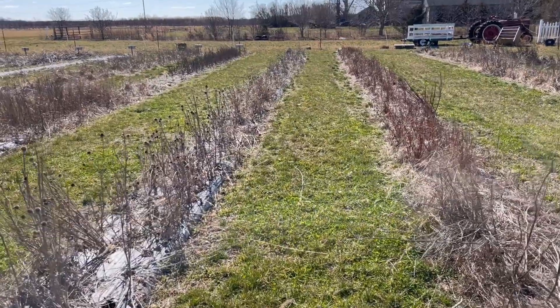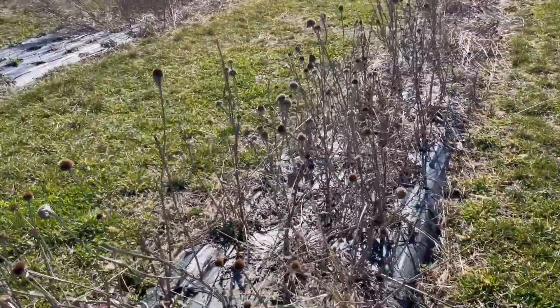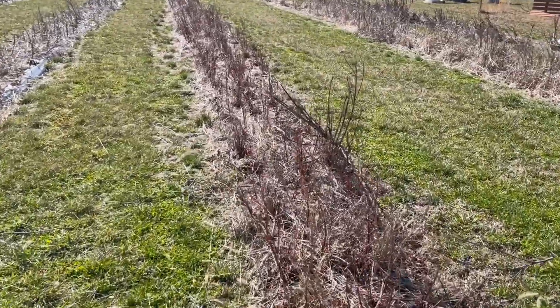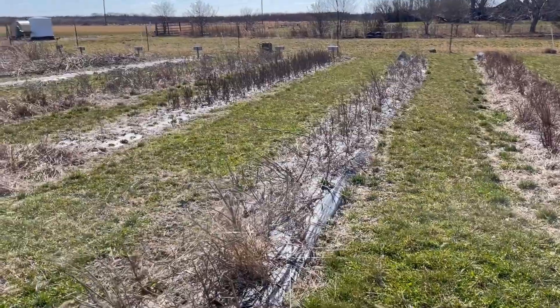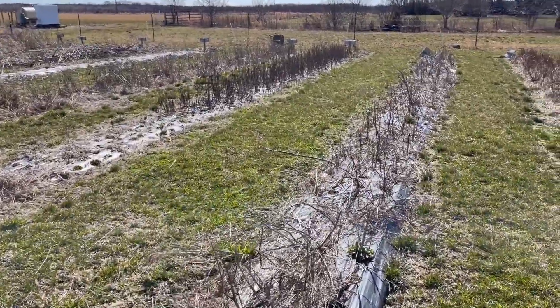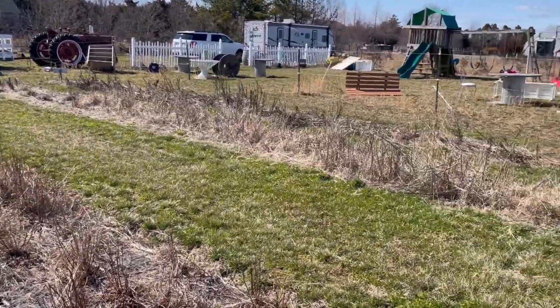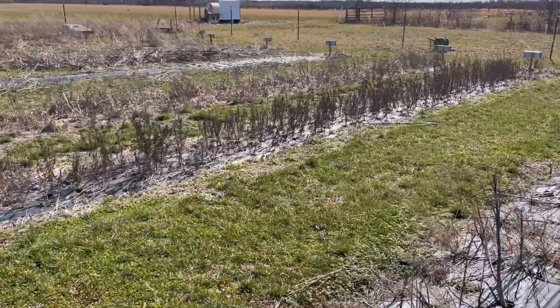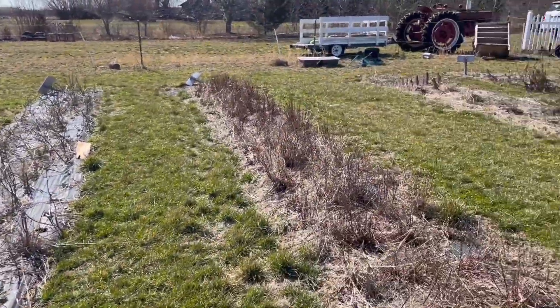This is what no-till looks like before we weed it out in the spring. All the plants are still there — we didn't touch them, and they're going to be a lot easier to pull now. It's no-till, we have the fabric down and we're not taking the fabric up — it's going to stay there. We're going to add compost in the spring before we plant the seedlings in. Not pretty, but it's not disturbing the soil, so the soil is going to be better this year.